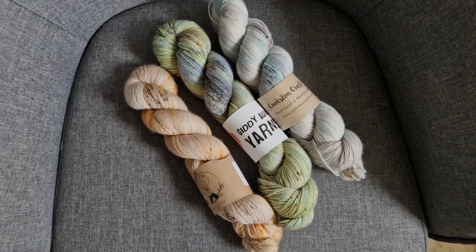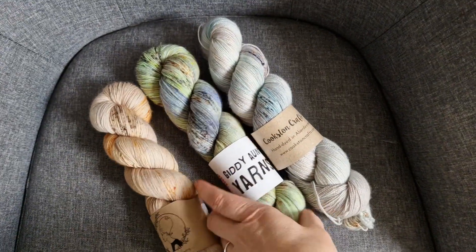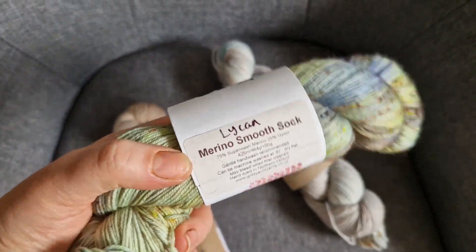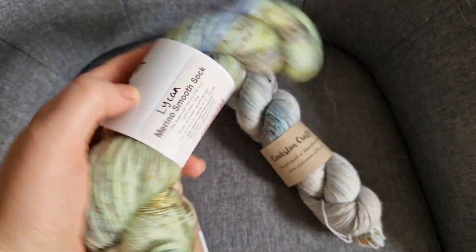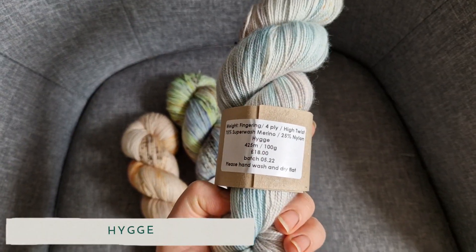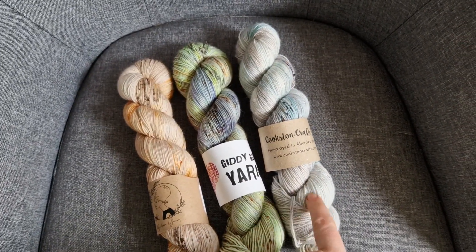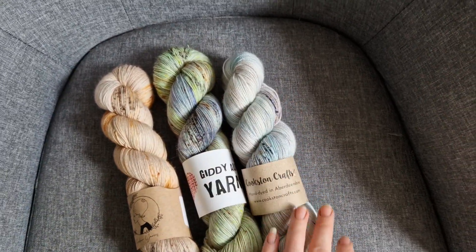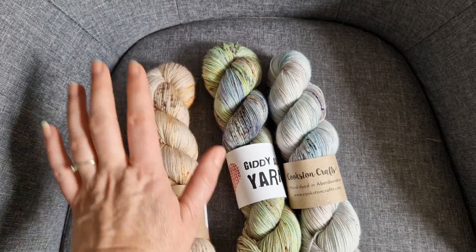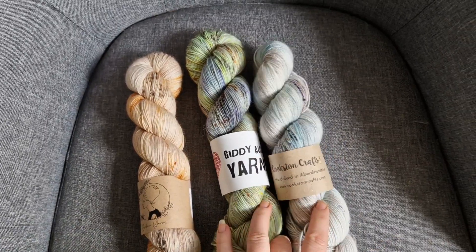That is the pattern I'm going with — don't know what it's called yet, don't know if it's going to work, but that's what I'm going with. The three yarns I'm choosing from are: Beehive Yarns Oatmeal in her Audrey base; Giddy Ant Yarns in Lichen, Merino Smooth Sock base; and Cookston Crafts in her Higa — I never know how you pronounce that — in her Superwash Merino and Nylon base. I absolutely adore this one, but I think I'm going to go with this toffee-coloured one for that pattern. These two are for another day.